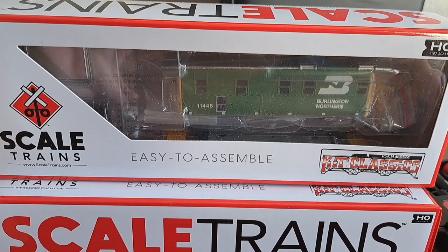Hey guys, we got another review for you today, so let's not waste any time. Let's take a look at the Skeletrains Kick Classics caboose right now.